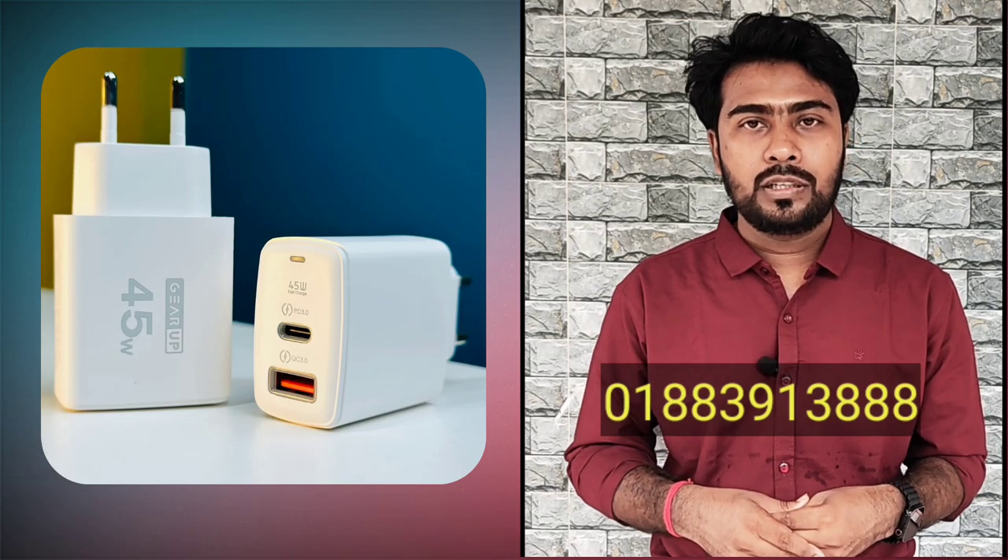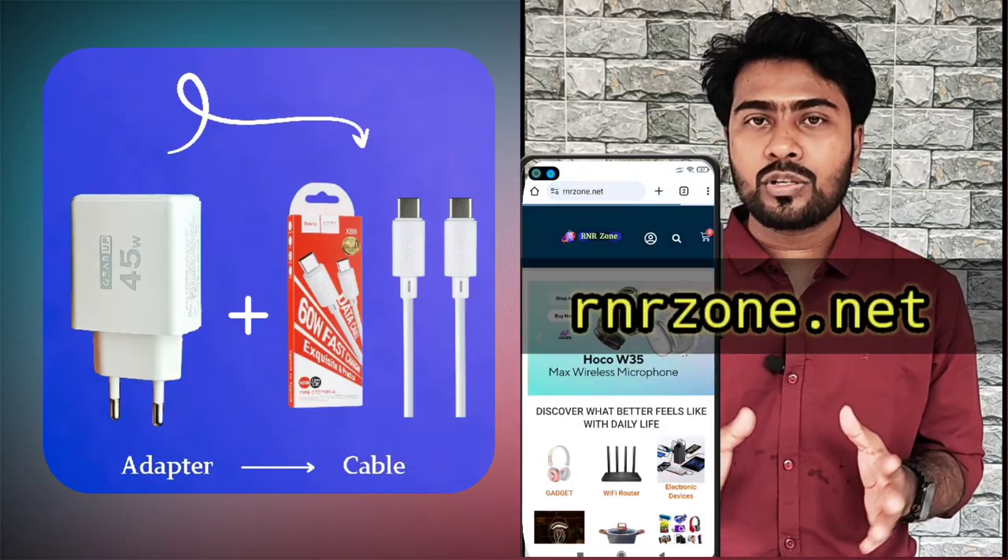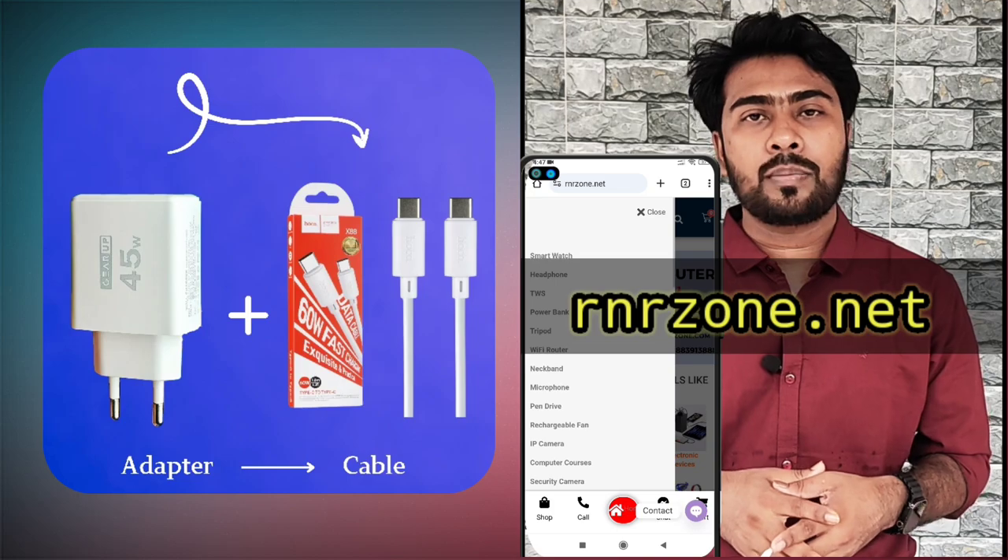This is an electronic gadget and accessory. You can find it on rnzone.net and on your website.